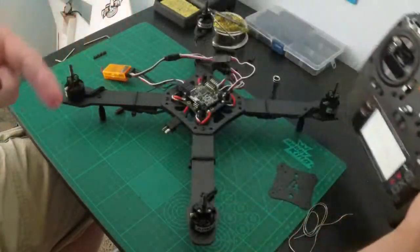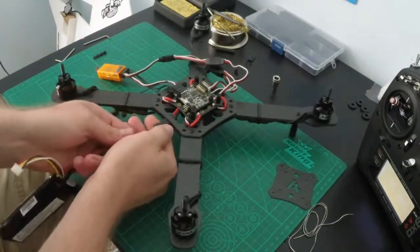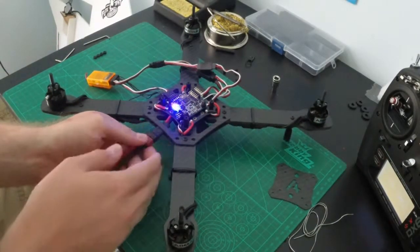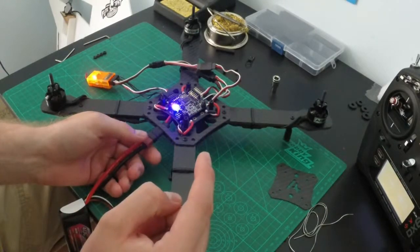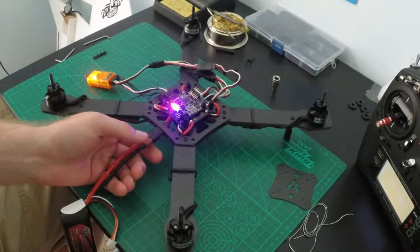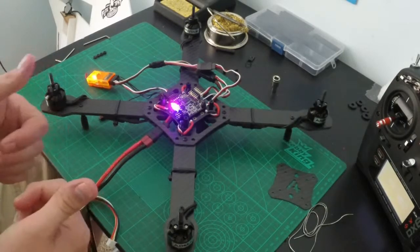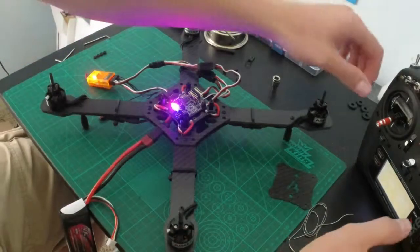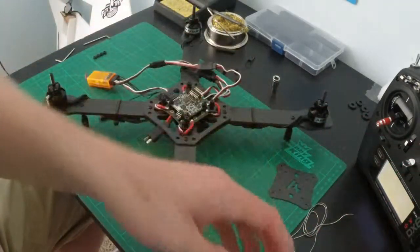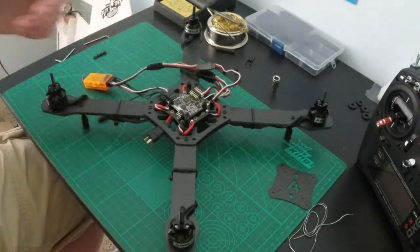Our transmitter is on and throttle is high. We're going to plug in now — you should hear some beeps. After that one beep, drop the throttle down and that gives us our confirmation. Our ESCs are now calibrated, so we'll unplug and unhook our harness.